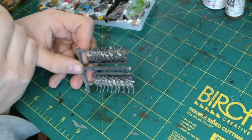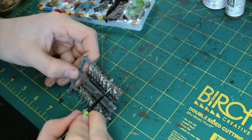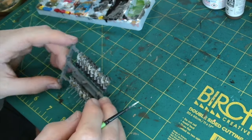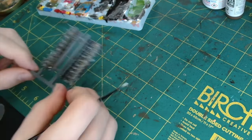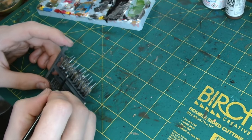Just take your time when you're doing the belts. Don't put more paint on the brush than is required, and just take it easily as you go. The worst thing you want to do is splodge a big chunk of paint somewhere you didn't want it and then have to go back over it.